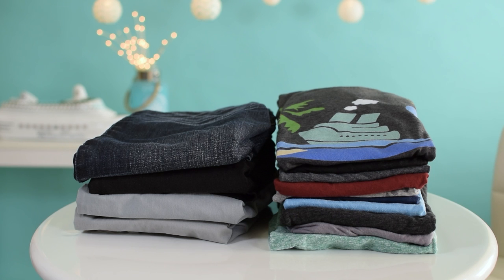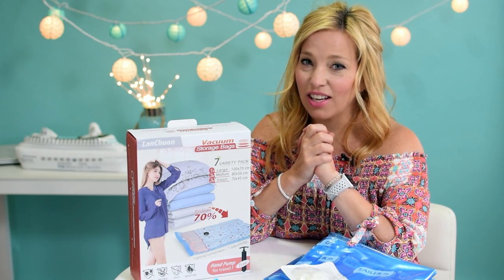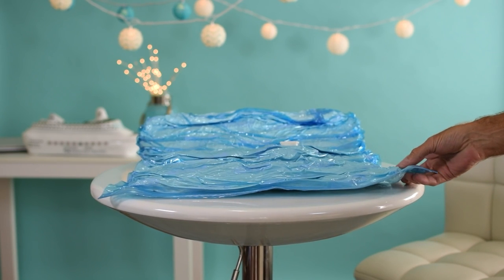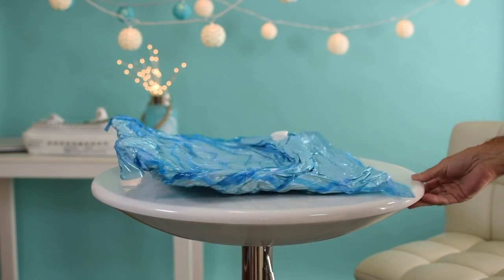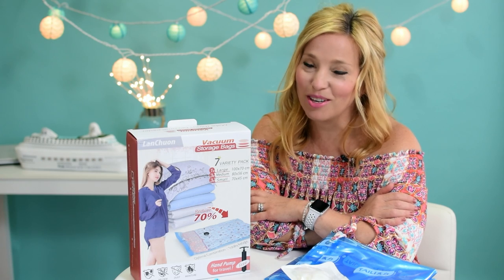Here is a before and after with a stack of my husband's standard cruise wear. And here's a look at what it can do with our pillows, which, as you know, is the most important thing to us. There you have it — these seem to work great. The plastic seems durable and high quality, so it should hold up pretty well for a good number of cruises.